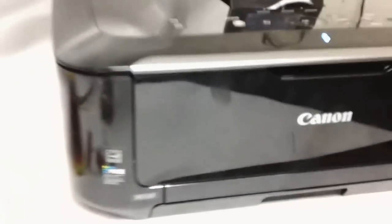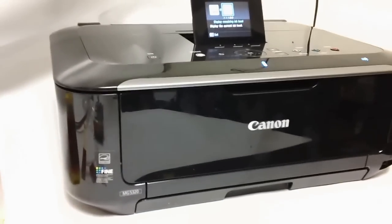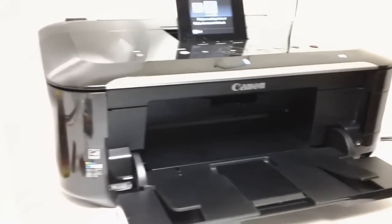Hey, what's going on everyone, this is Luis with CIS Inc. and Super2Buy. I'm going to show you how to install a CIS system on the Canon MG5320. It should work with more Canon printers than just the MG5320, so keep that in mind — these are basically general instructions for Canon printers.